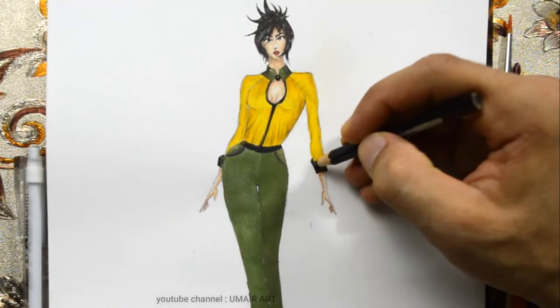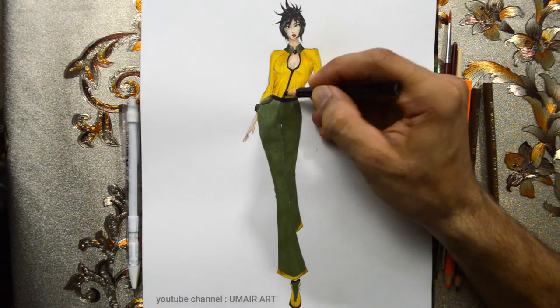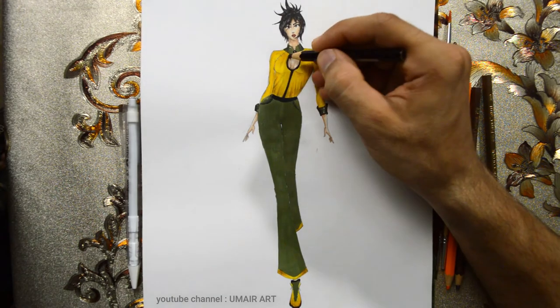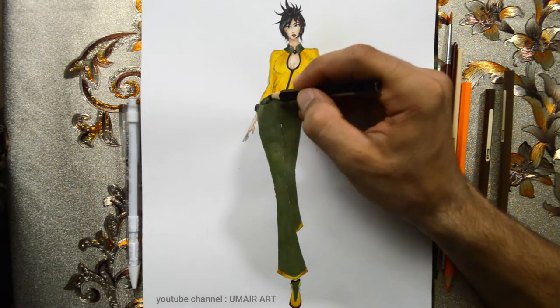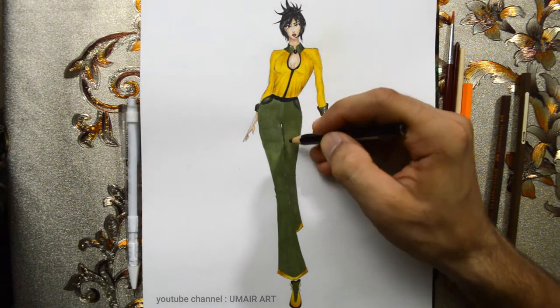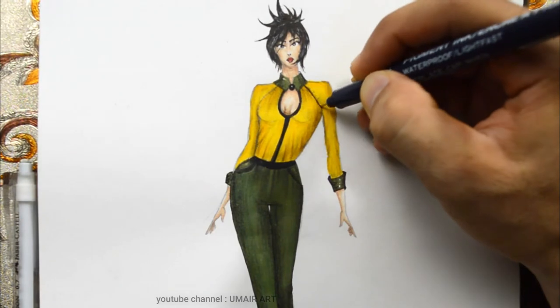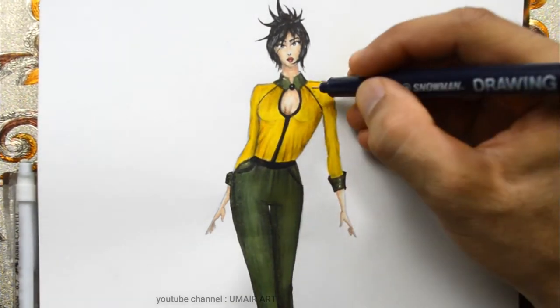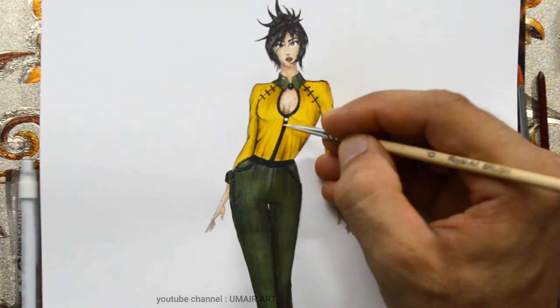I was going to highlight the design lines the same way as in the previous video — both the belt and the design lines. I also added those lines using a pencil and a stencil on the other areas.